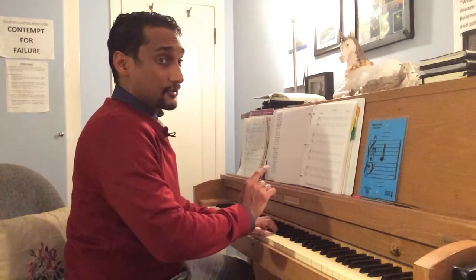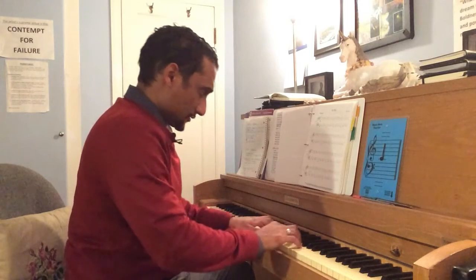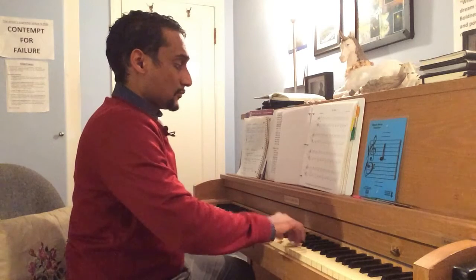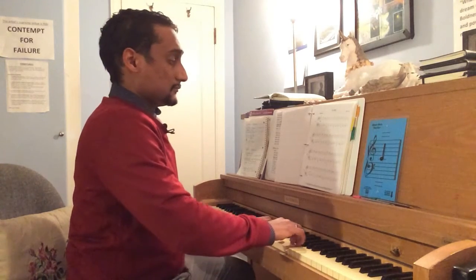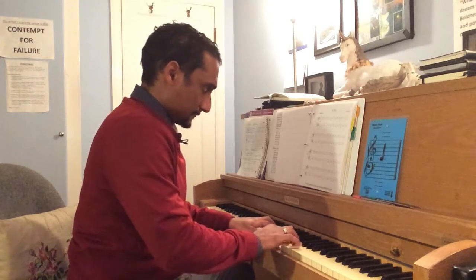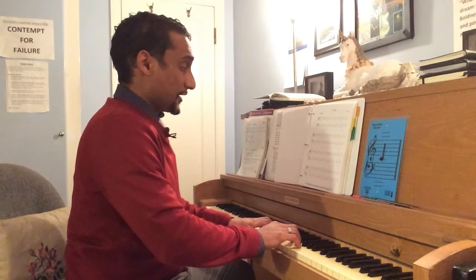Now we're going to do that again — just cross the measure line and play the first beat in the next measure. Now we're going to put those two measures together.